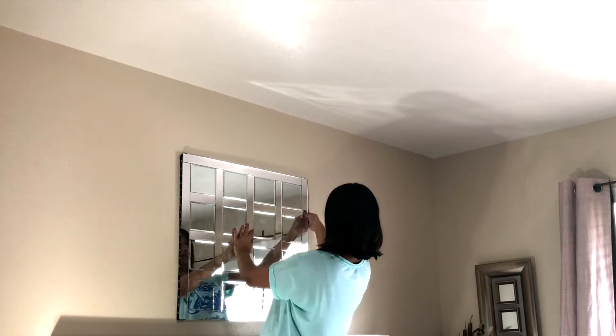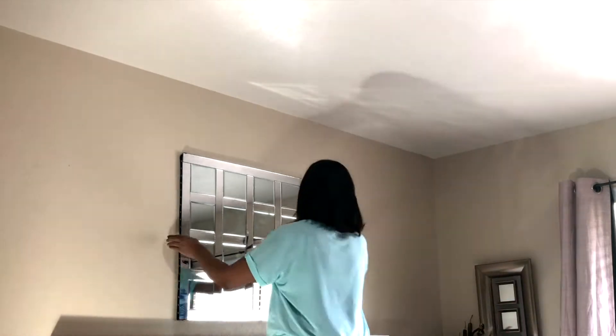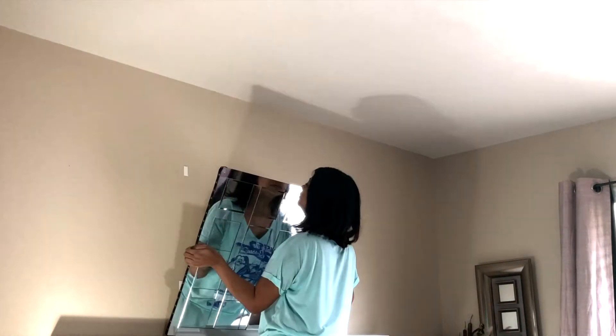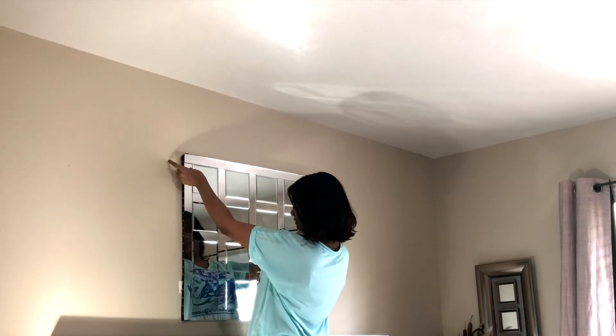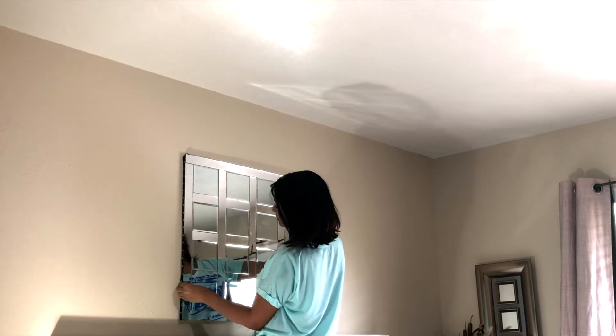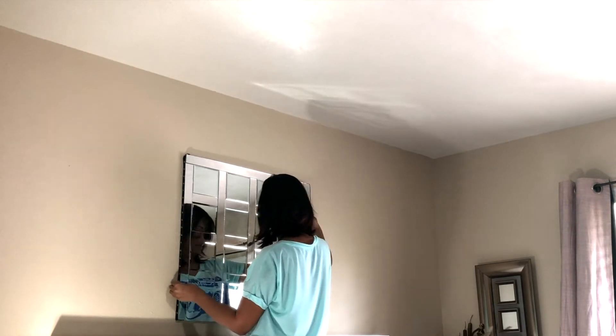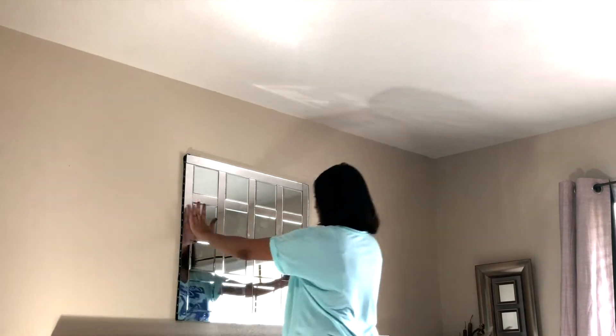One thing though — be careful about leveling, otherwise it will look really bad. You can use a level tool. I just eyeballed it, and that's why I made a few mistakes and had to fix it after several attempts. You don't have to do that — just use the tool and get it right.